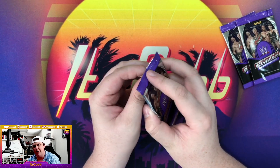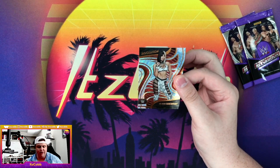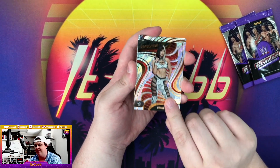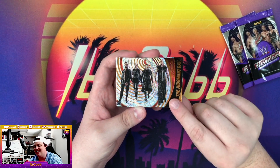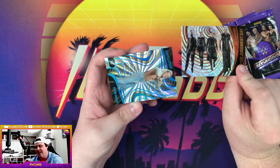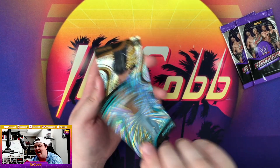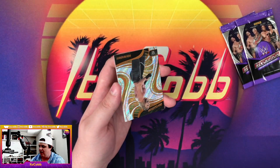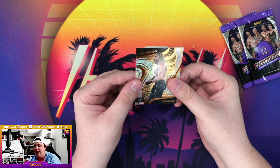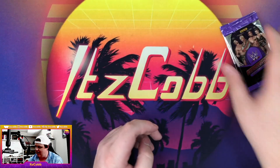Look forward to a Whatnot show coming out sometime next week. Blair Davenport just returned on NXT TV. Our first faction card — the Judgment Day — that's a sick looking card. Then we got a Sunburst Elton Prince out of 99, 98 of 99 — one off from a bookend. Von Wagner and Roxanne Perez, not her rookie year but still a sought after card even though it's a base.